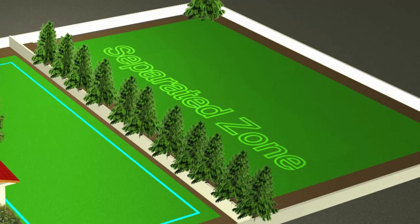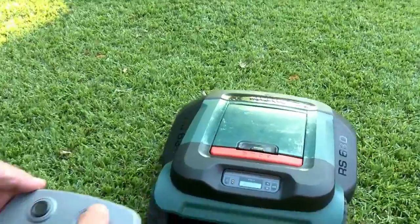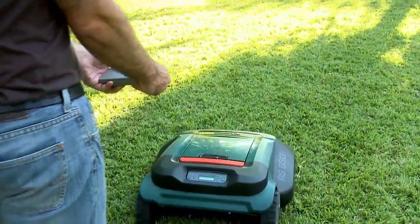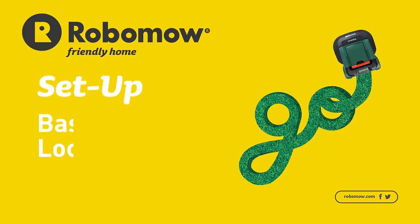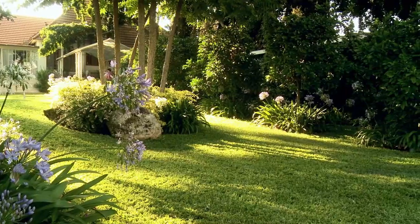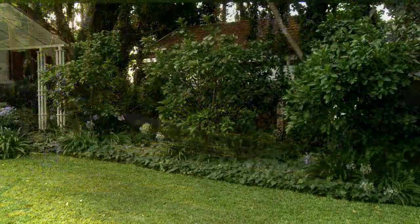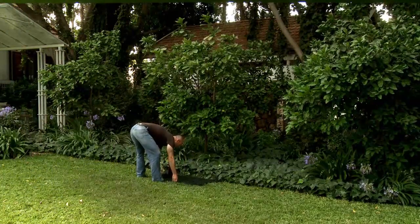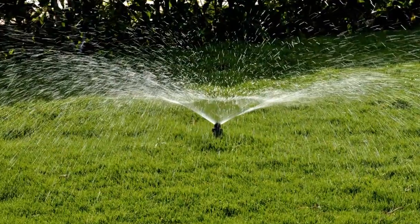If the separated zone requires more than a single operation to cover it completely, an additional base station is recommended. An additional base station is available as an accessory. You may use the remote control to drive RoboMow to and from the separated zone. A remote control is available as an accessory. Your first step is to determine the best location for the base station on your lawn. Place it in the largest zone. We recommend finding a shady spot for the base station in the backyard, where it's not visible to the street. Do not place it on a slope or too close to a corner or sprinkler.